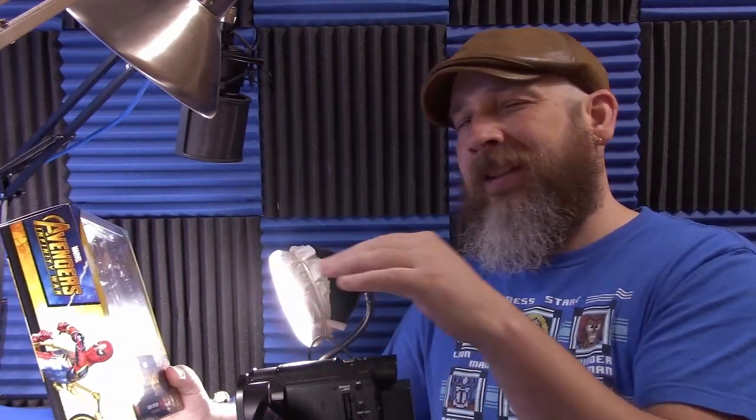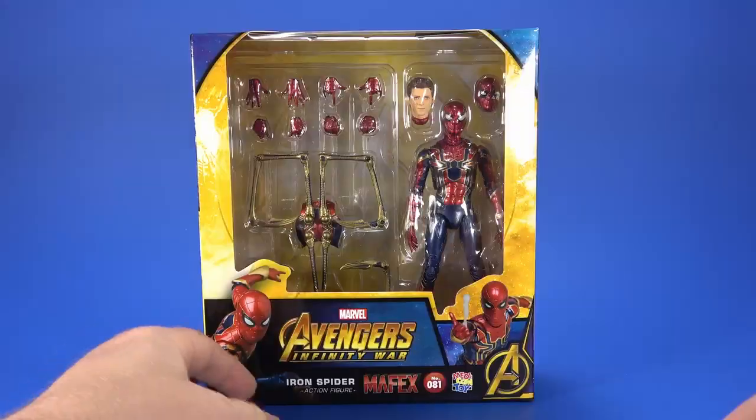By now, we're used to Medicom running late. Anything they solicit, we should expect it to be at least two months late. Either way, it's a year or more after the movie, which gives Medicom kind of a chance to make things a little bit more screen accurate than companies that try to push the product out right as the movie's hitting.